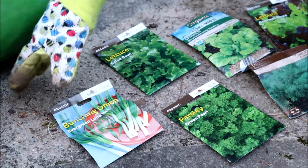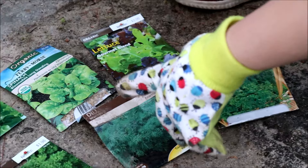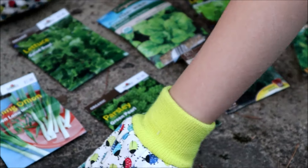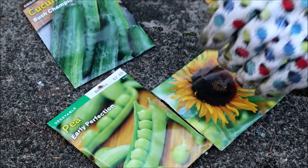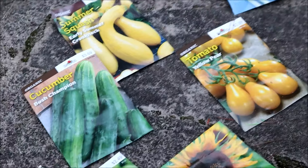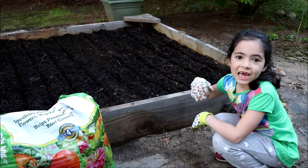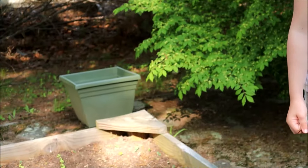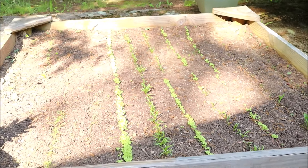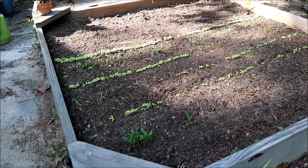We're planting a garden here in this old sandbox. We took all the sand out and added some dirt. Now we're going to plant some of these seeds. We have some lettuce, spinach, more lettuce, onions, summer squash, parsley, dill, more parsley, yellow tomatoes, sunflower, sweet pea, and last but not least, the cucumbers.